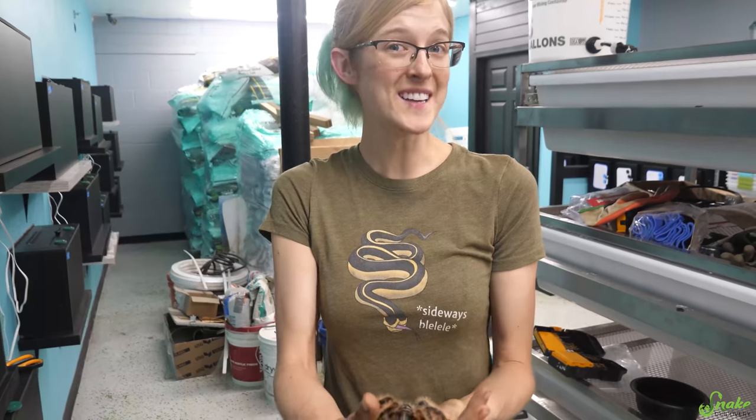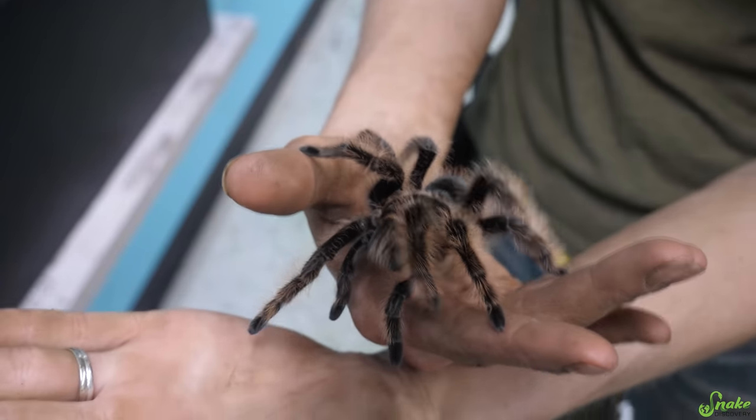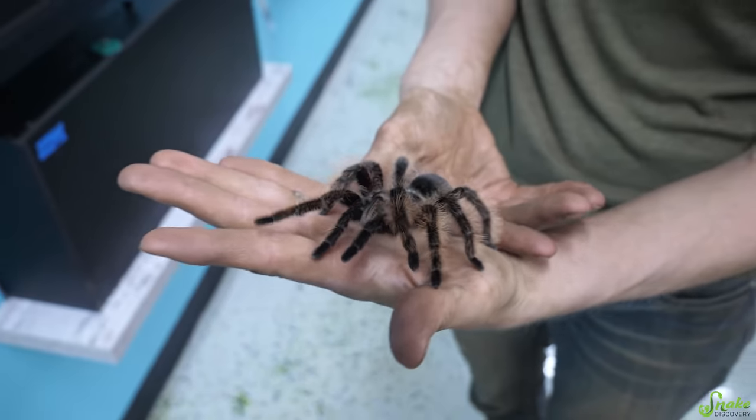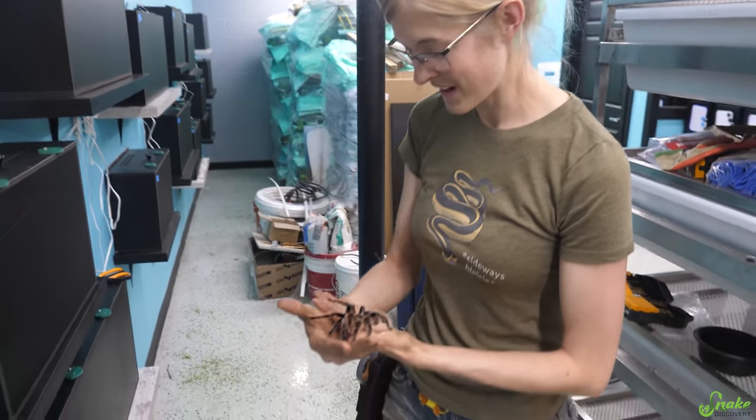Should we put in the inverts — the ones we have anyway? Here is Grace, our Nicaraguan curly hair tarantula, and it is finally time for her to go into her zoo enclosure. Do you realize she is the first creature — the first animal — getting moved into an enclosure? I would never have thought it'd be a curly hair tarantula. Yet here we are.